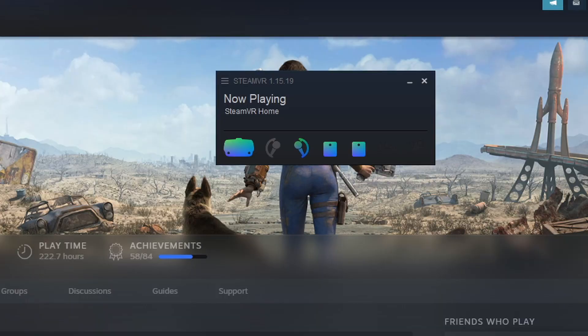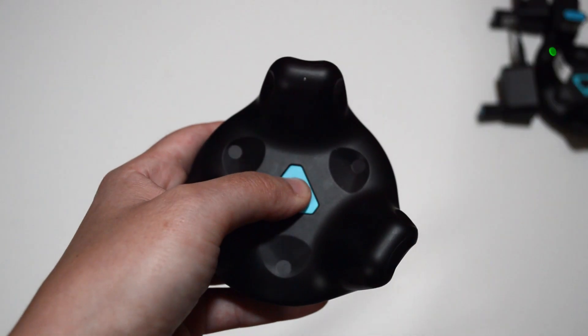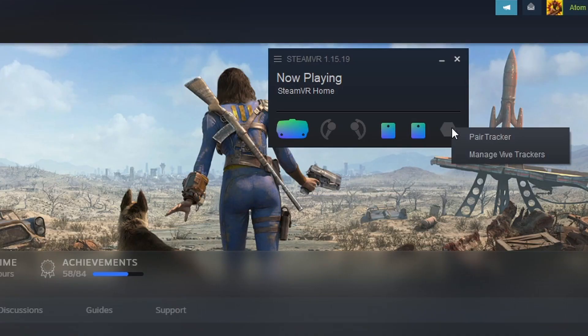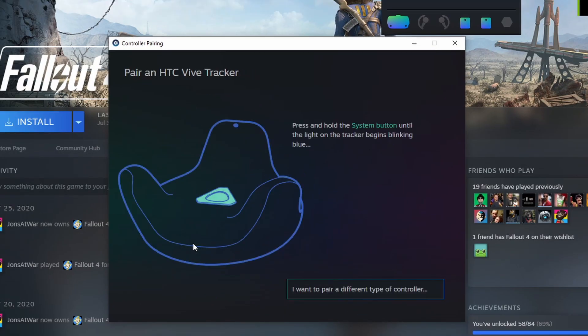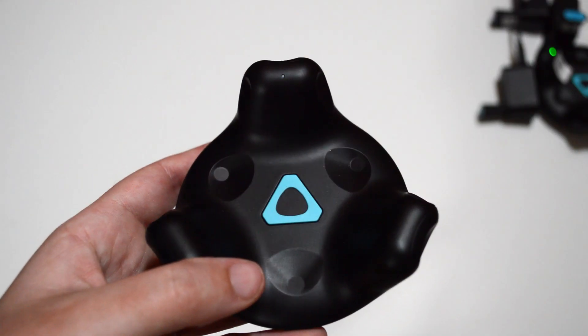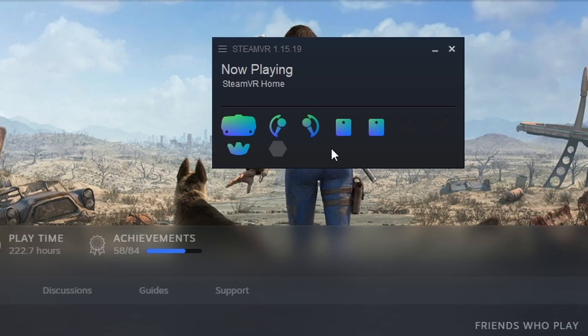Make sure you turn on SteamVR and make sure to turn your controllers on first. Plug in one dongle into the hub or your computer, and turn on one tracker by pressing the middle button for a second or two. In SteamVR, right-click on the grayed out tracker, then click Pair Tracker. Select 'I want to pair a different type of controller,' then select the HTC Vive Tracker. Press and hold the middle of your tracker until it starts blinking blue. The light will turn from blue to solid green once it's paired, and on SteamVR you will see your tracker as a solid blue.